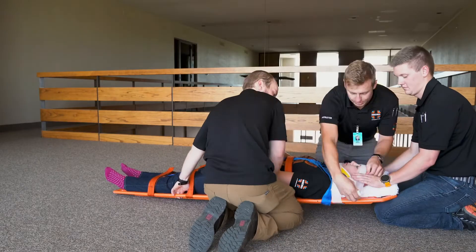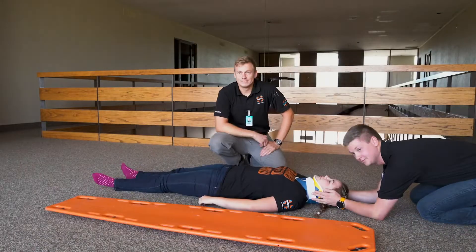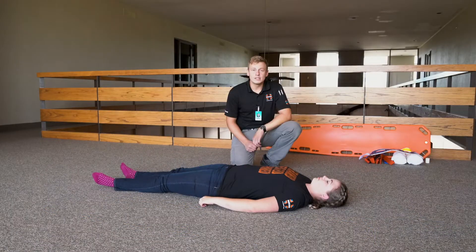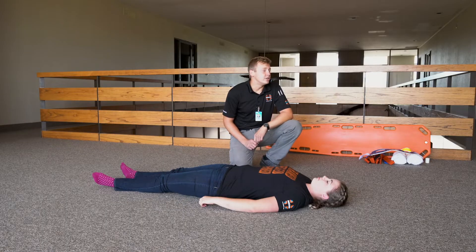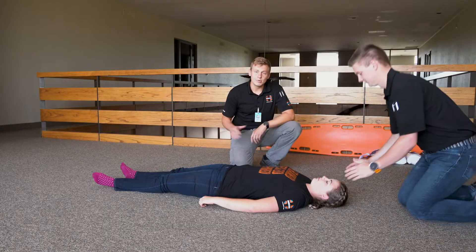Now we'll give you a demonstration of the whole process. After taking appropriate body substance isolation precautions and determining your scene is safe, direct your assistant to place the patient's head in a neutral in-line position and maintain manual stabilization throughout the process of backboarding.